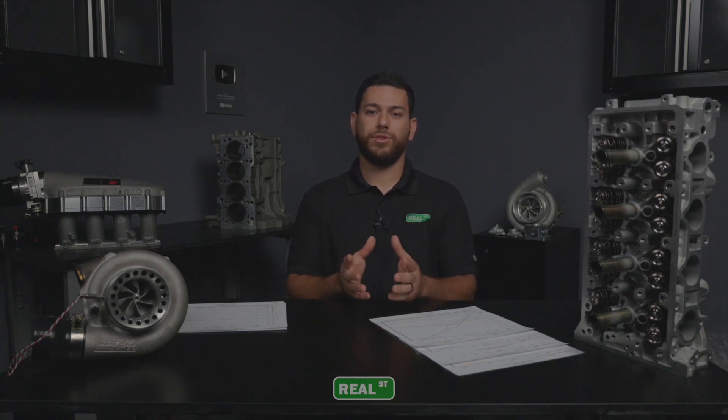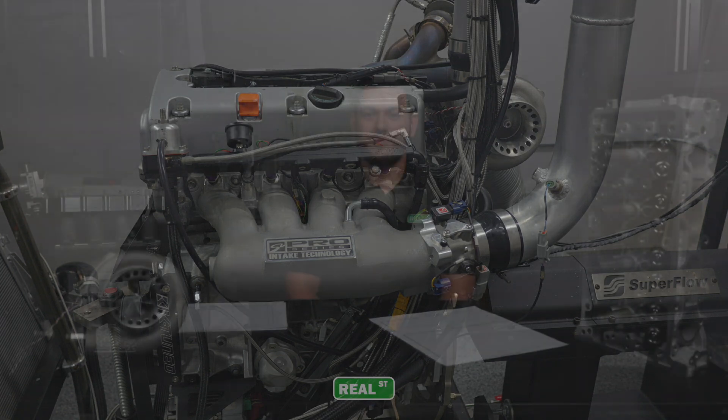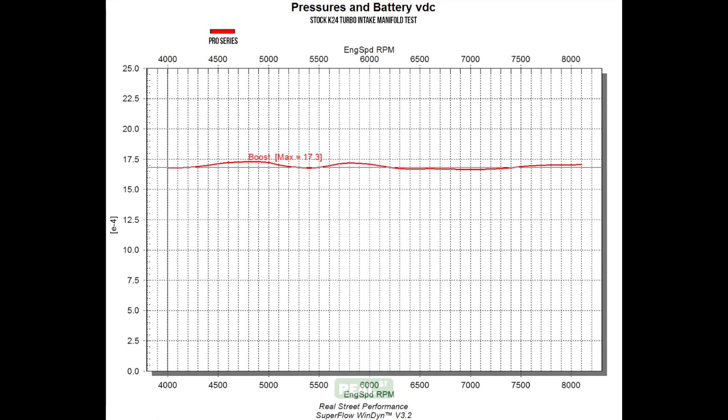For the first test we decided to start with a baseline of the Pro Series. In previous testing we found this one to have the most torque as it is the smallest plenum, and it's the most user-friendly as it has a similar package to an OEM Honda RBC manifold. Now that we have a baseline run to go off of, we can check the data — it looks like we made 530.7 horsepower and a max of 406.8 foot-pounds of torque. Pretty good power band right there.